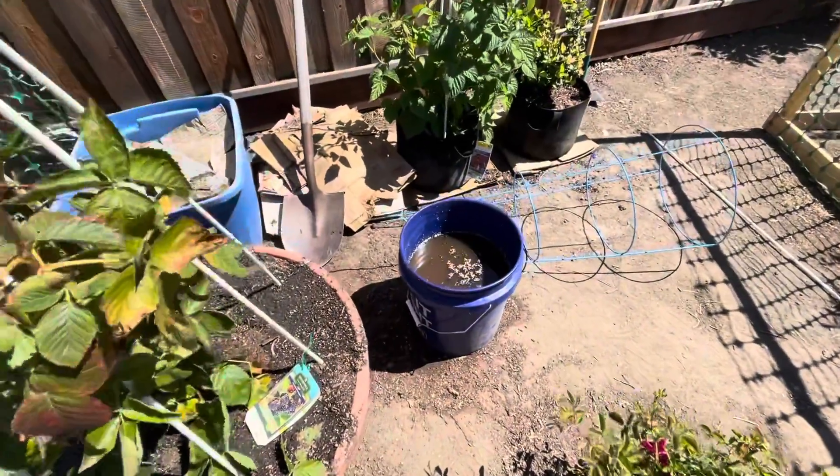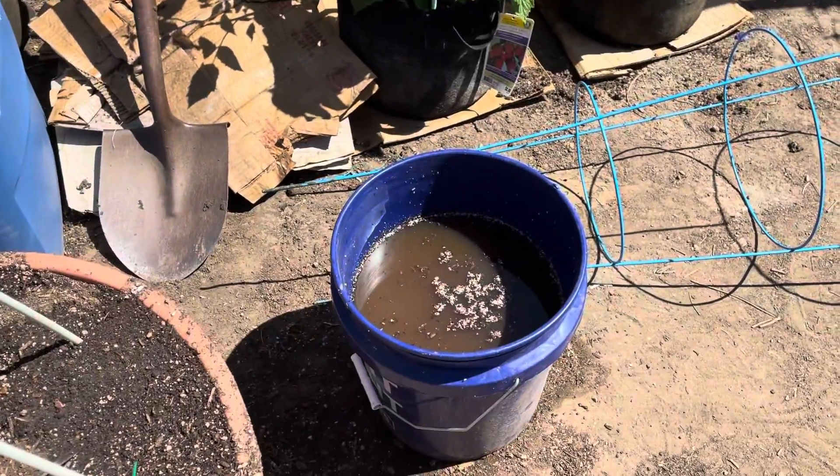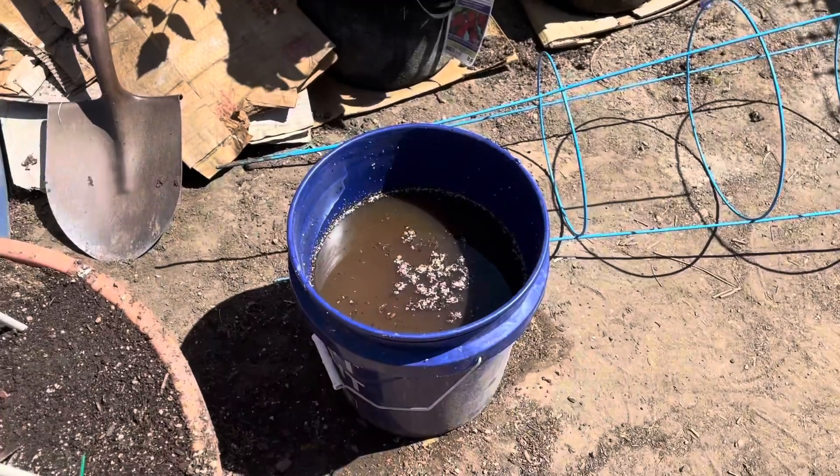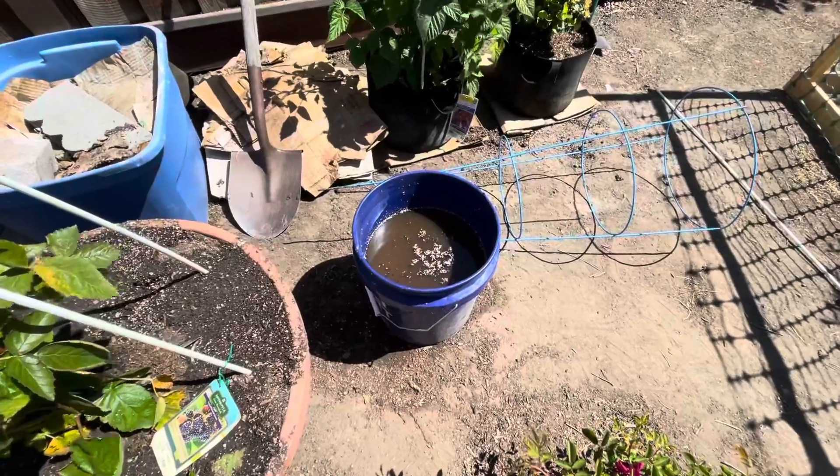This is compost tea. I wish I could tell you how dank it smells.